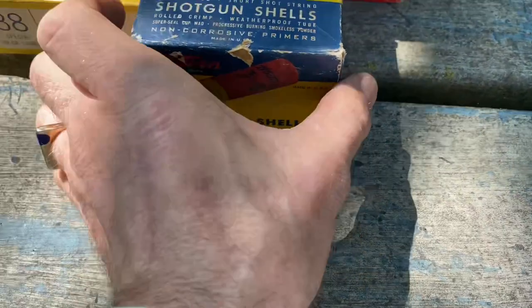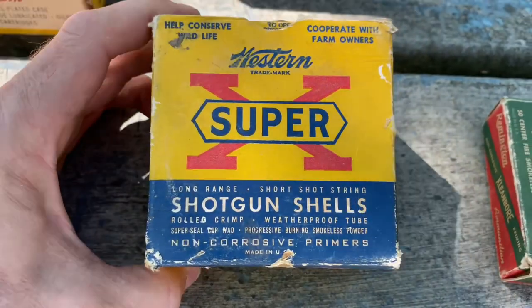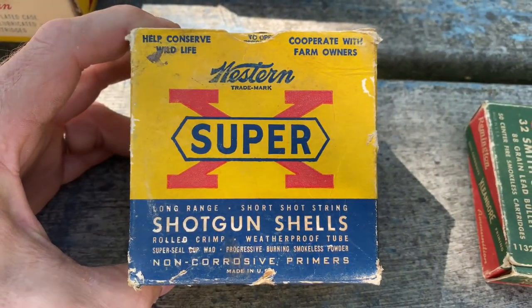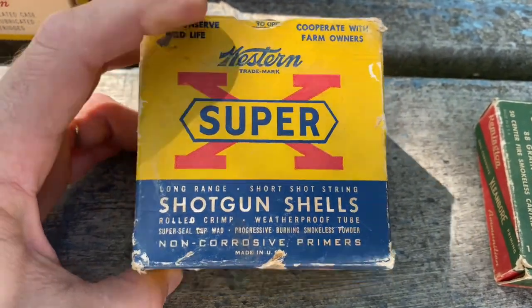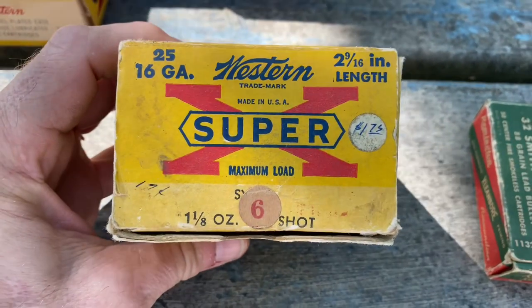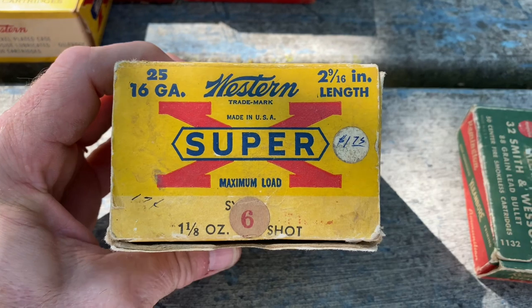Going back to some shotgun shells — this is a Western Super-X. It's a 16 gauge, two and nine-sixteenths inch in length.